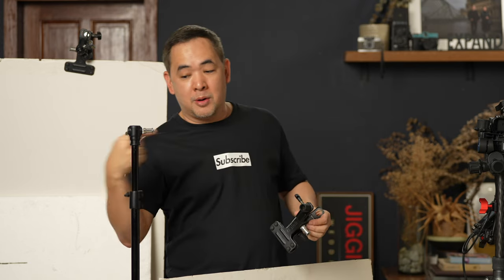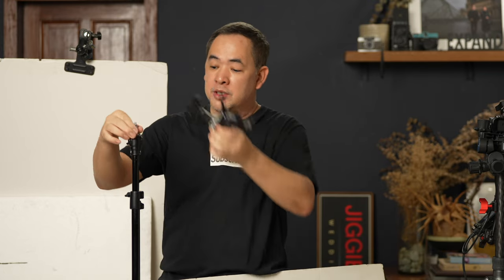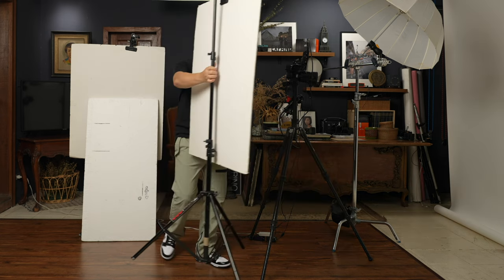This particular light stand from Photix I like because I can put my spigot horizontally instead of vertically. Normally the spigot is vertical where you put your lights, but if I mount it that way I won't be able to hold the foam board. That's why I like these light stands — I can mount the foam board like so and position it where I need it.